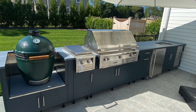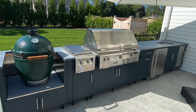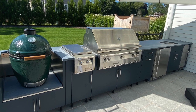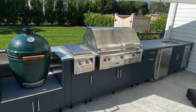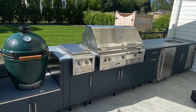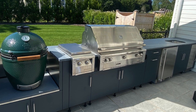Going off my memory, from left to right on this island: we have a Big Green Egg starting on the left, an Alfresco side burner, then an Alfresco 42-inch grill, followed by a Uline outdoor refrigerator, and at the end a Summit outdoor-rated ice maker. So what are the positives about this island? What are some takeaways?